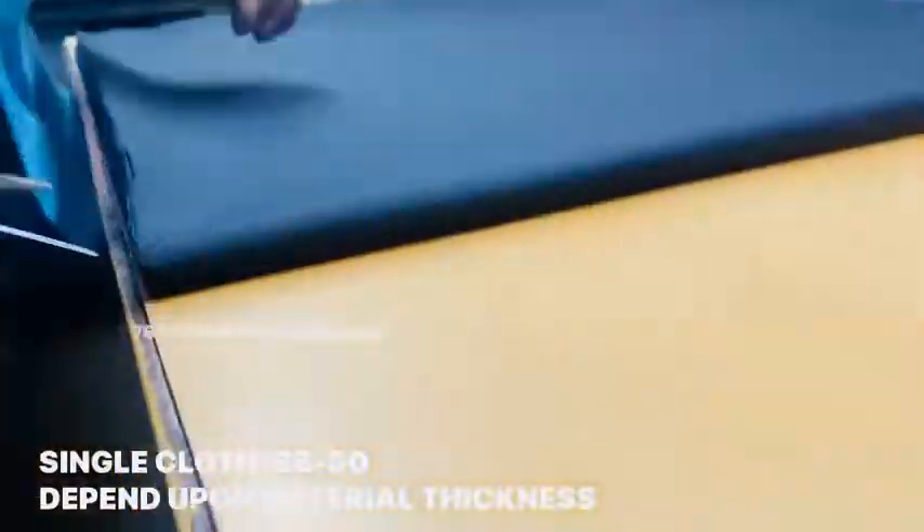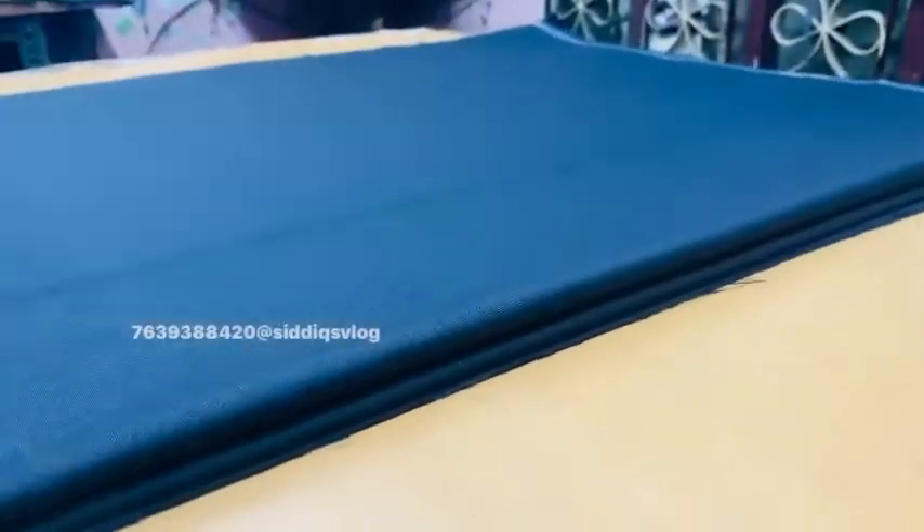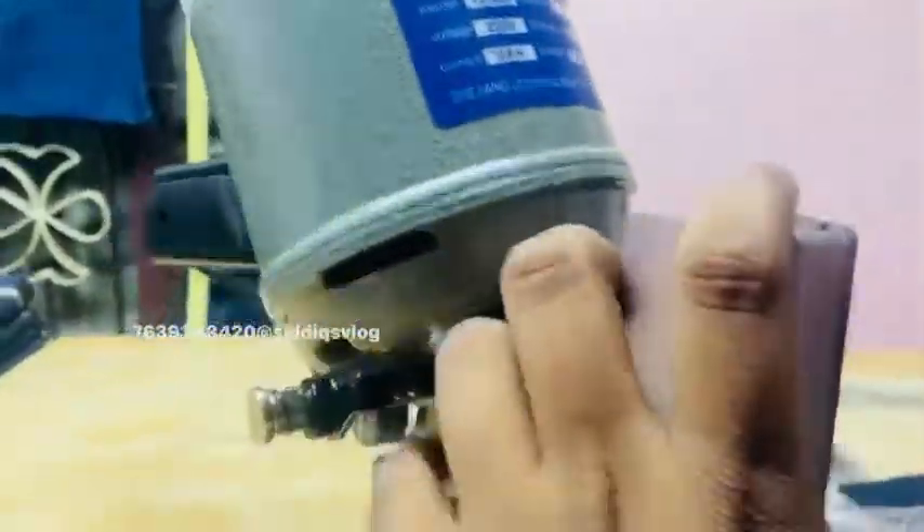Let's check the cord fabric. The cord fabric is 70mm. Let's check the cutting machine. Let's check the shut fan. Let's check the grease on-off switch. Let's check the full finishing. It's 125mm.